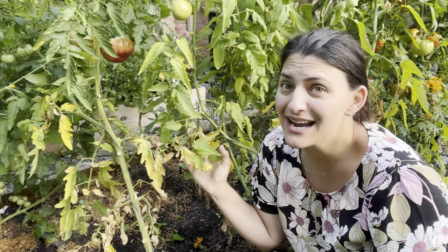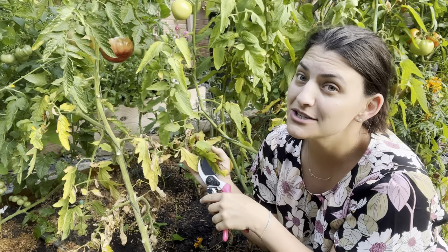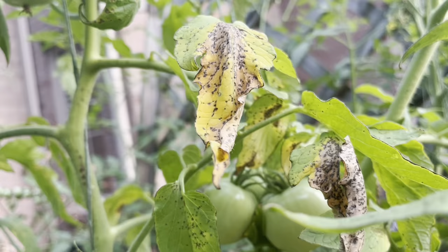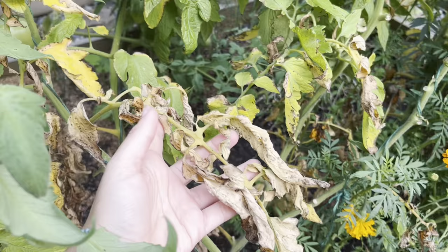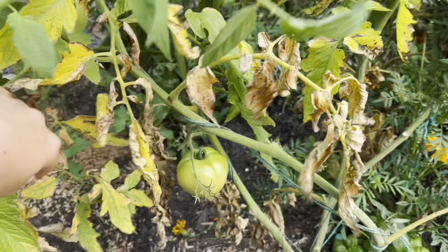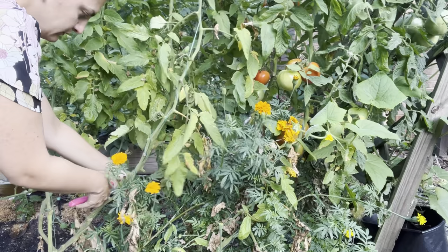Now for tomato diseases. The yellowing leaves here are a sign of wilt - I can't tell if it's bacterial or fungal, but it will likely spread from plant to plant. I'm going to remove these leaves and get them away from the rest of the tomatoes. It's very difficult to discern whether this is from fungus or bacteria, and honestly it doesn't really matter - there's nothing I can do at this point. The best thing is to contain the spread by removing the leaves and throwing them in the trash, not the compost pile.